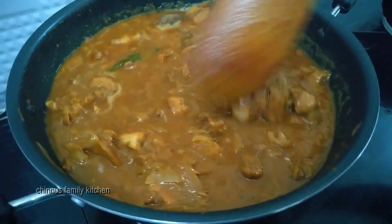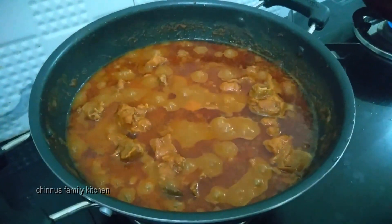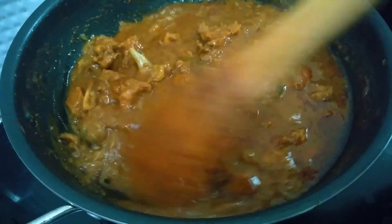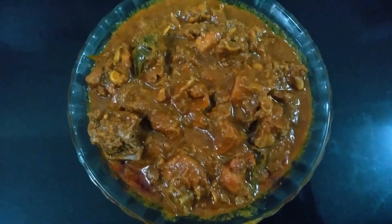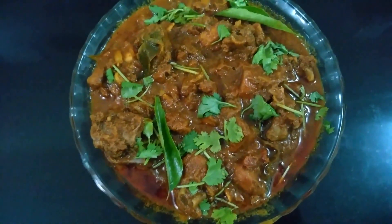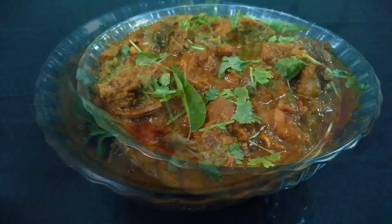Now we are going to put it in the bowl. Put it in the bowl. Now we are ready to try it all together. Let's try this one.